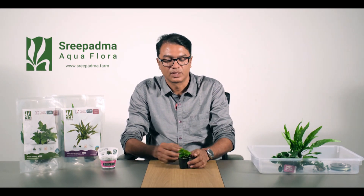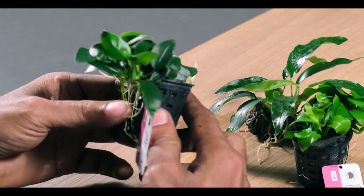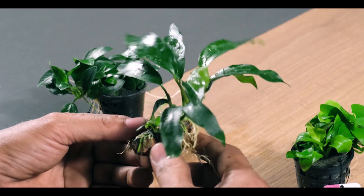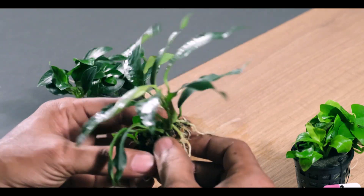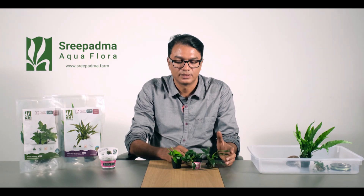Here are three varieties of Anubias: Anubias Nana Bold, Anubias Nana Battery, Glabra, and Dragon Claw. Here are three varieties of Anubias.